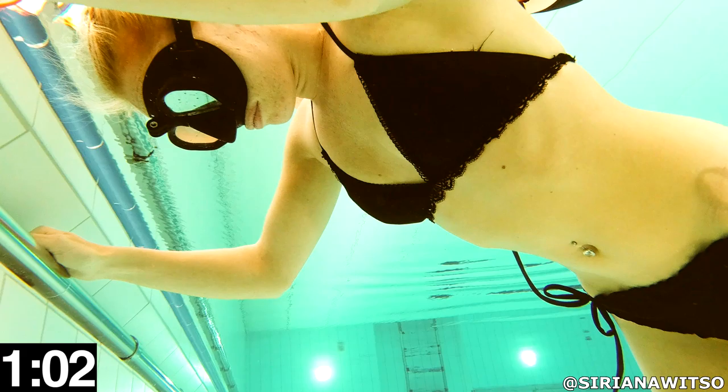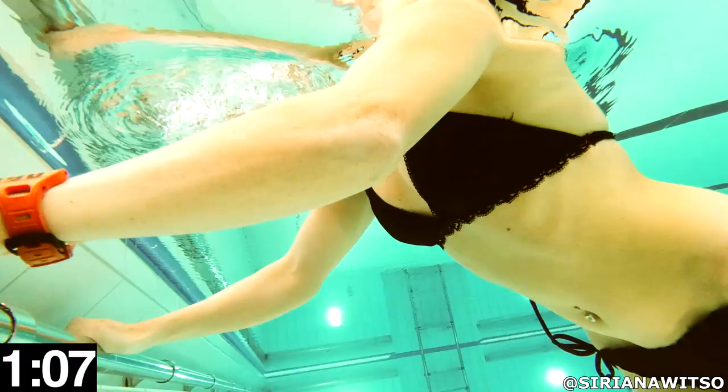At the first breath hold she's able to do one minute and eight seconds, which is pretty average and normal for most people.